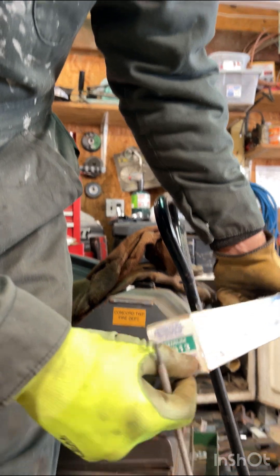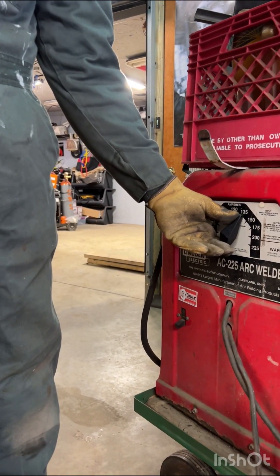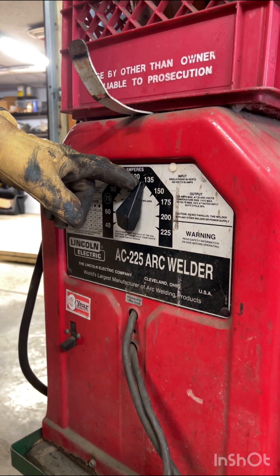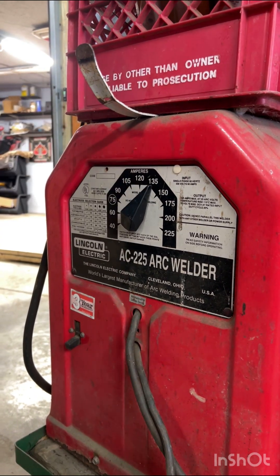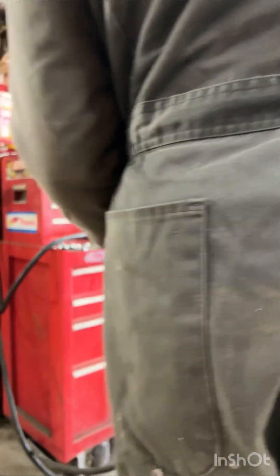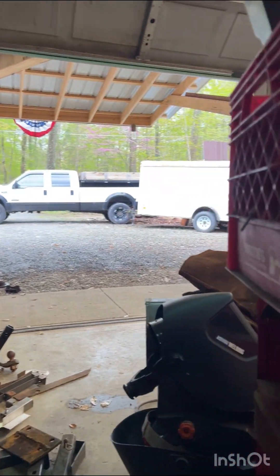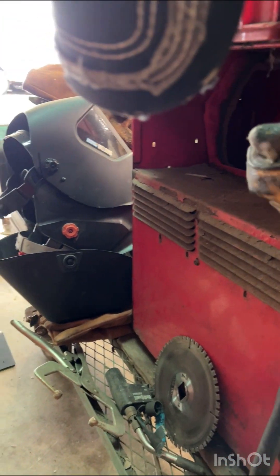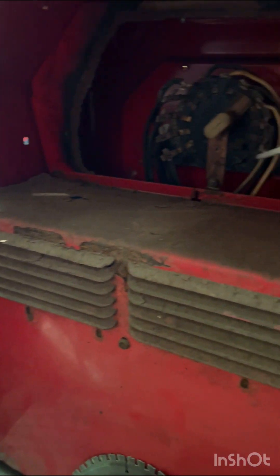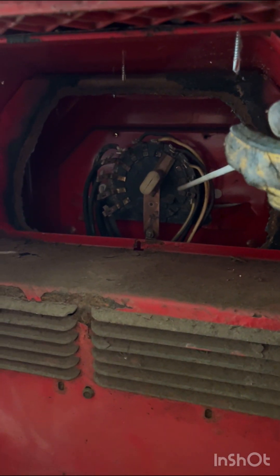These are 5/32nds diameter. The bigger that diameter, the higher your amperage can be set. And it depends on the thickness of the metal that you're welding to. The thing about this old welder — back here, if you look at this, and inside here — when you turn this, this is how it changes to different amperage settings. It's like a switch making an electrical connection between these.